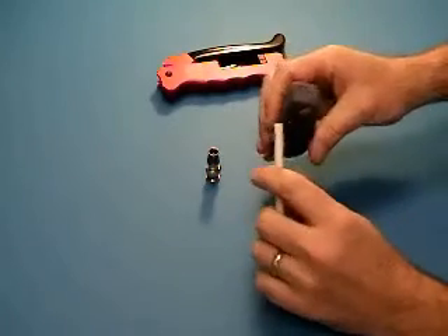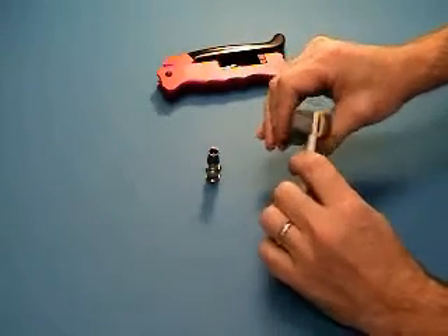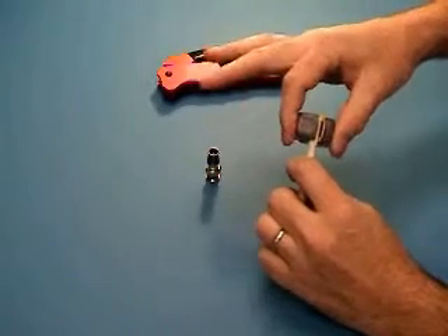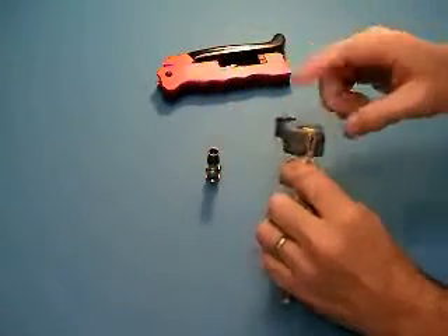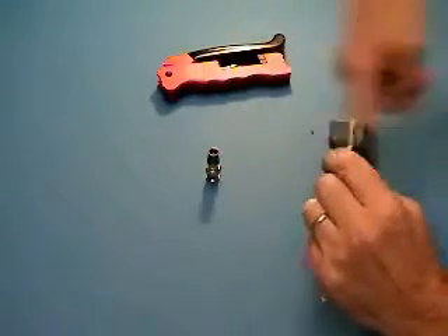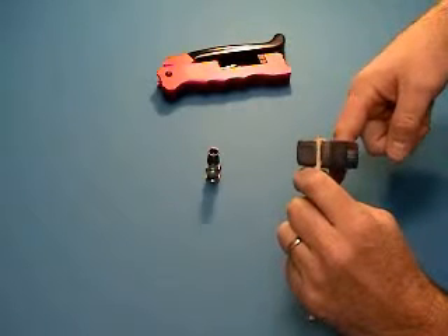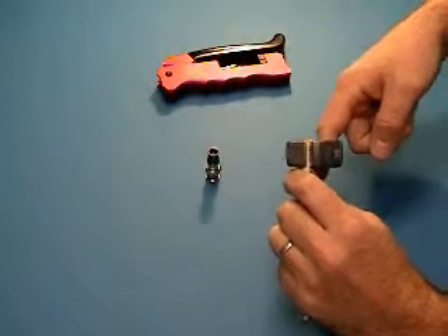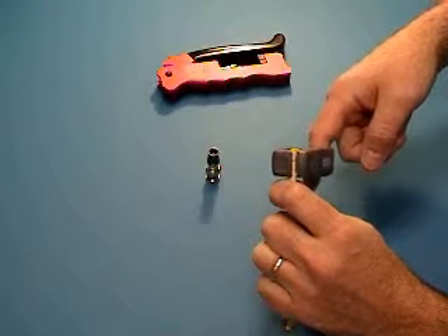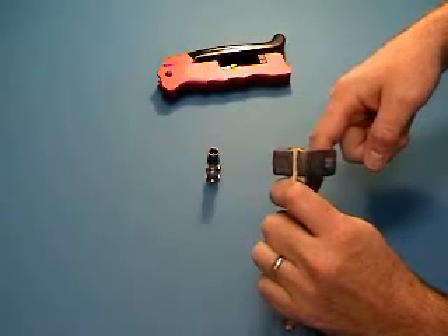Place the cable in the strip tool with the cable end up against the backstop. Allow the tool to close on the cable but do not pinch the tool shut. Spin the tool according to the arrow approximately three to five turns. Because quad shield cable has the maximum diameter this tool can accommodate, it is necessary to grip the tool for a deeper cut on the additional one to two turns.